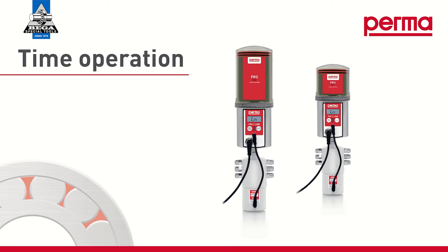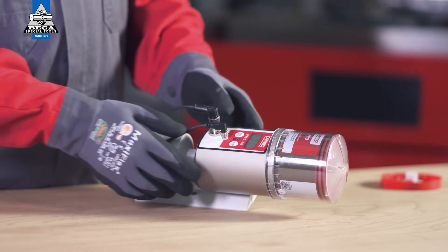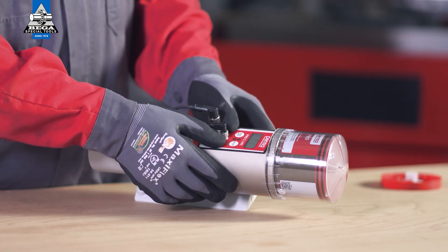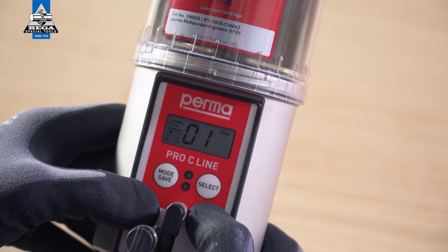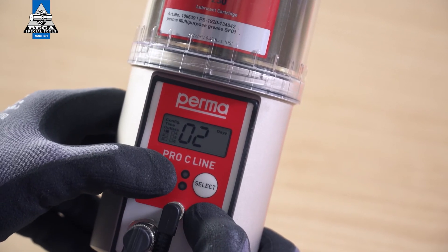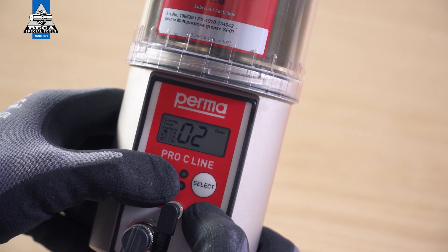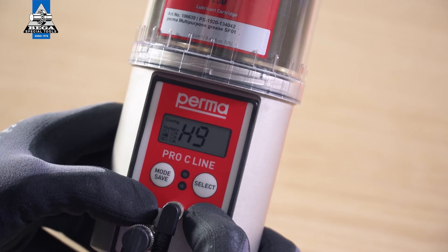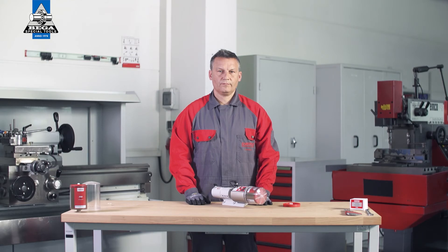Time Controlled Mode: In Time Controlled Mode, you select the pause time in days between two consecutive lubricant discharges. Use Select to change the first digit, then confirm by pressing the Mode Save button. Change the second digit and confirm it by pressing and holding the Mode Save button for 4 seconds. The PERMA Pro C-Line lubrication system has an external power supply, so the pause time depends on the operating time of the system. Proceed in exactly the same way for the other active outlets.